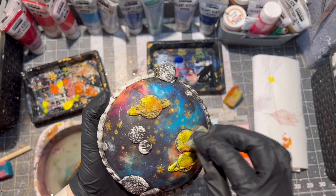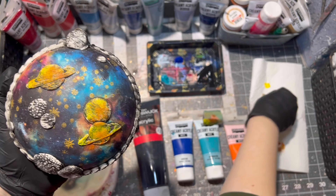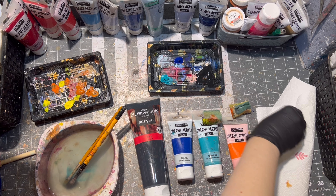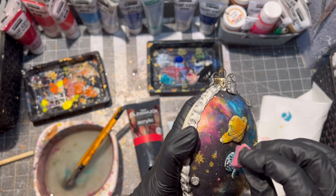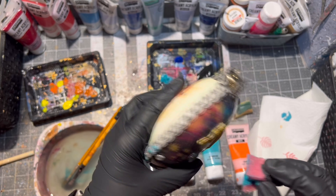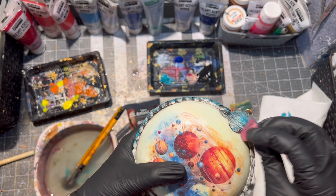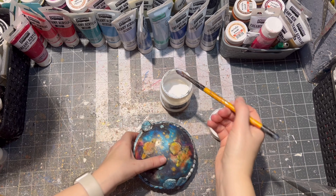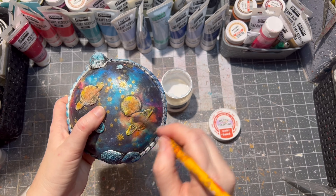If you have any questions after watching this video, just let me know and I will be more than happy to answer them. After it is dry, it is time to seal it. I am using matte varnish from Pentart — of course you can use glossy varnish as well. The varnish is water based.